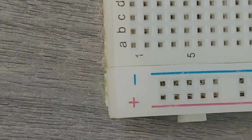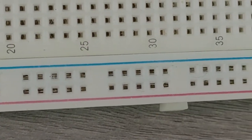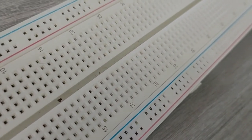Keep in mind that the markings are there just for reference. There is no rule that says you have to plug the power into the positive rail and ground into the negative rail, though it is a good practice to keep everything in order. Terminal strips are the main work area separated by the middle groove into two parts — rails A to E and rails F to J. They are mainly used for electrical components.